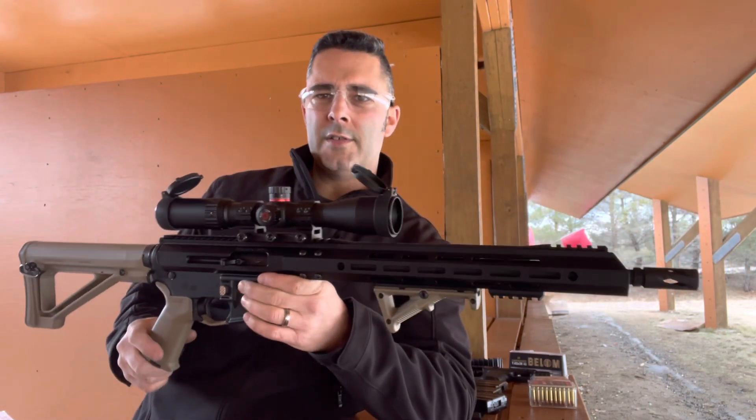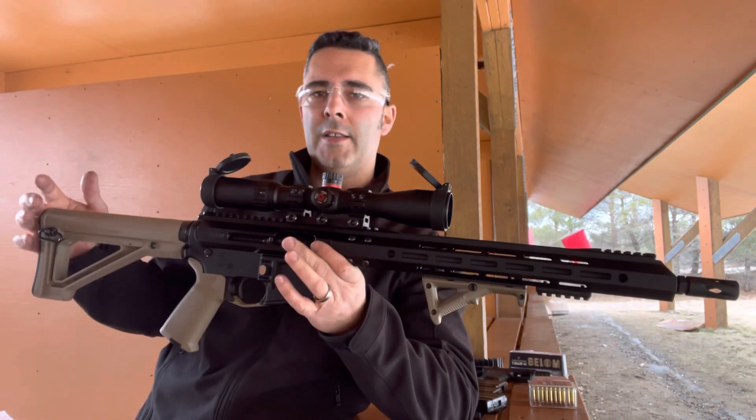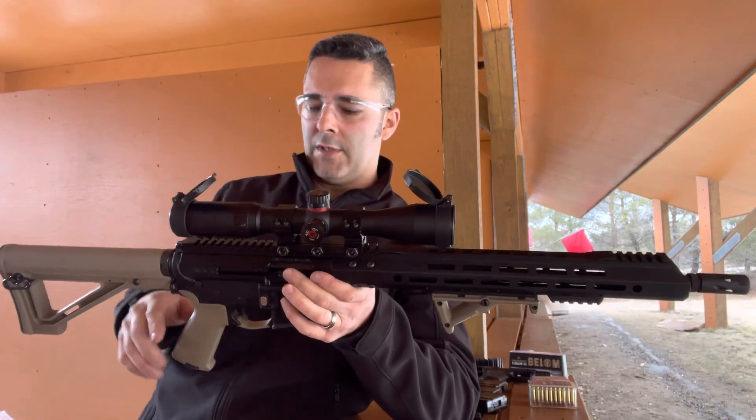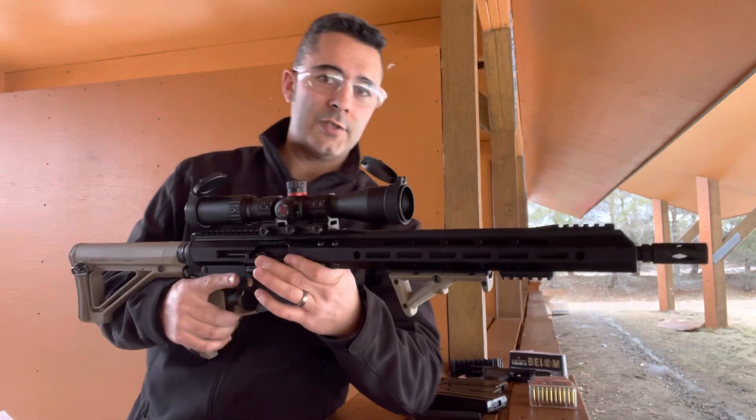I wanted to make kind of a two-tone gun. I like the FDE in the black or the OD green in the black, but when I bought all the parts for this, the FDE was what was in stock. This is an Aero Precision lower.